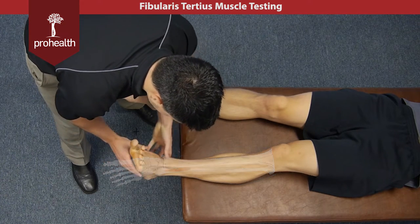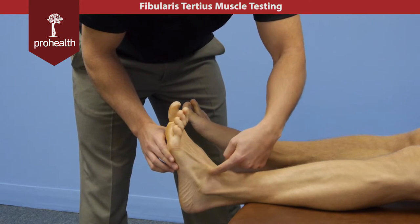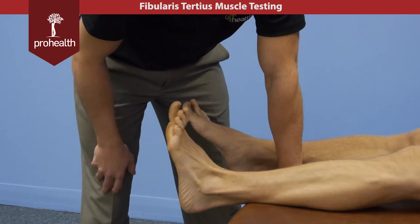Its main action is eversion. As you can see in an everted state, that muscle and tendon is contracting right through there.